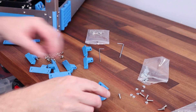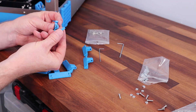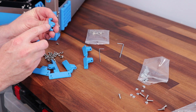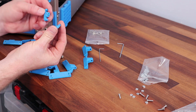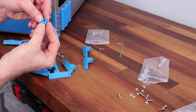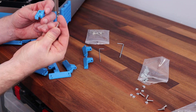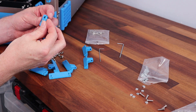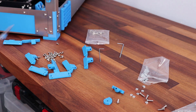Before I put the hinges on, I've also got the catches that we'll have to install at the same time. They also require a square nut. The outer side will be the handle, the inner side will go in and they interlock, and you'll need to use the longer screw to go through.